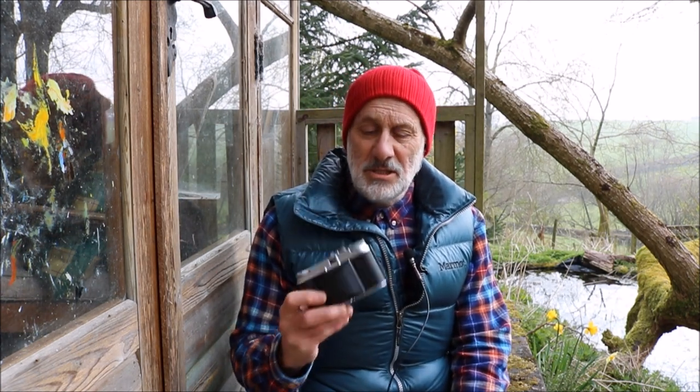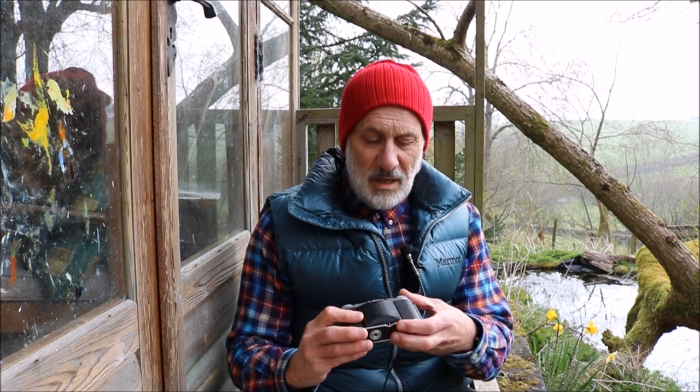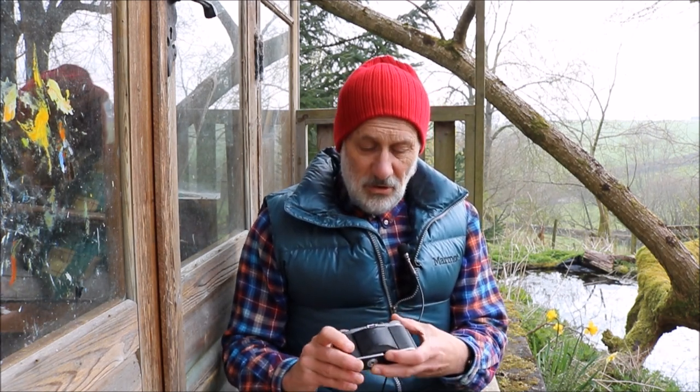It came out in '49. It's a German Voigtlander Vito 2. It ran between '49 and '54, I think. It's a folding camera — a beautiful piece of work.